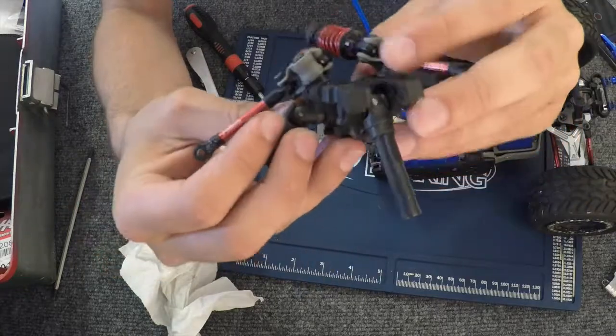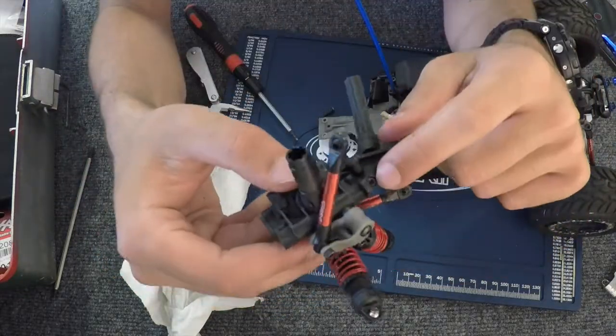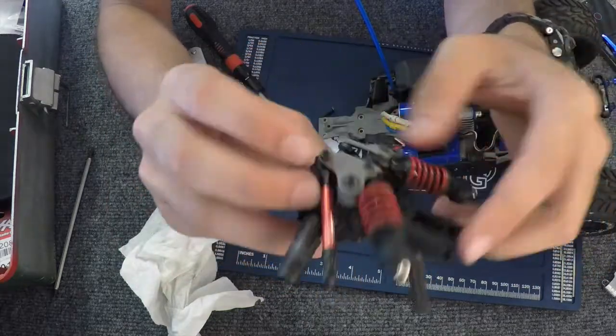So you guys can just go back and watch the video on how to replace the bearings. And that's it.